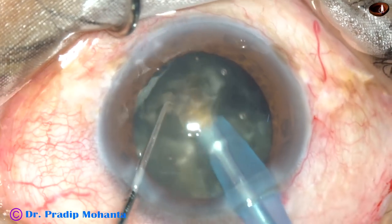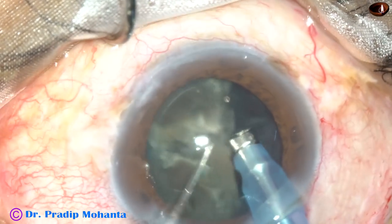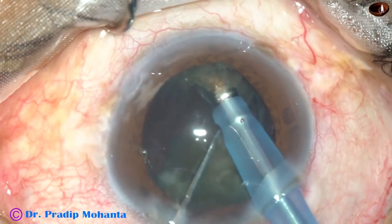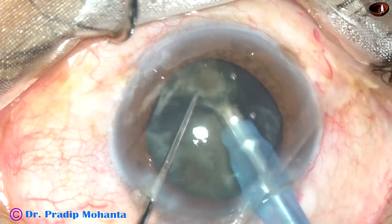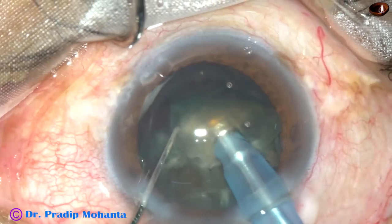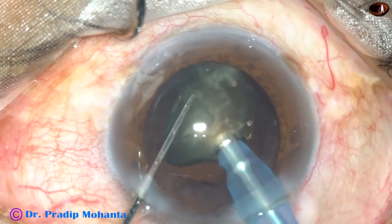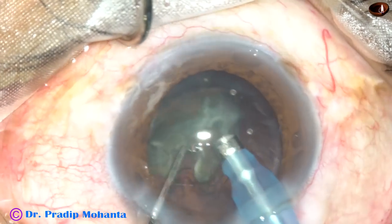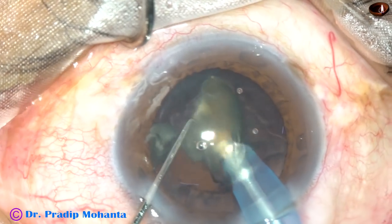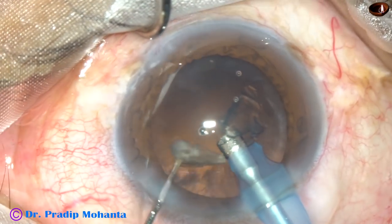Once the nucleus has been divided into some fragments, tilt each fragment, get on to the apex of each fragment, emulsify and remove them. Phaco power used in this case is 70%, flow rate is 45 ml per minute, and vacuum is 450 mm of mercury. This is the last nuclear fragment — we have to be very cautious at this time, as incidents occur most often during emulsification of the last nuclear fragment. Take care of your chamber stability.